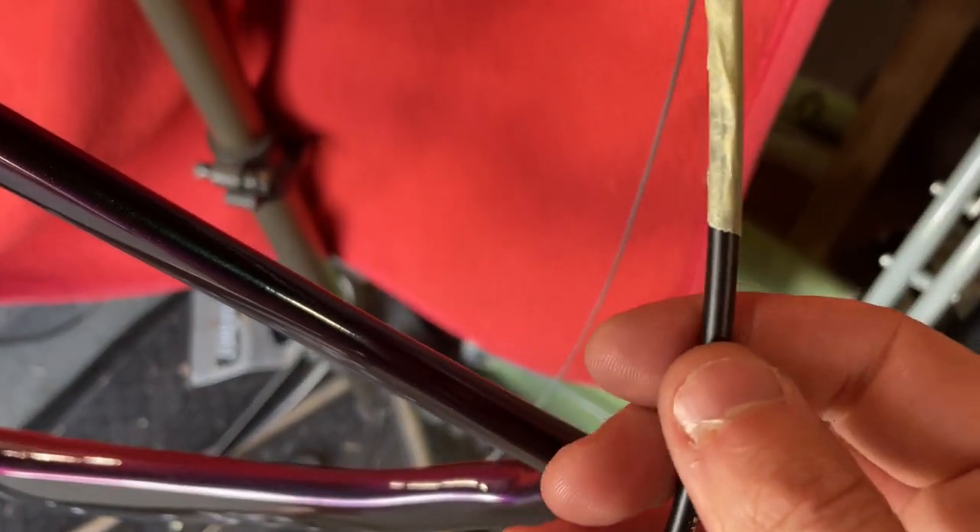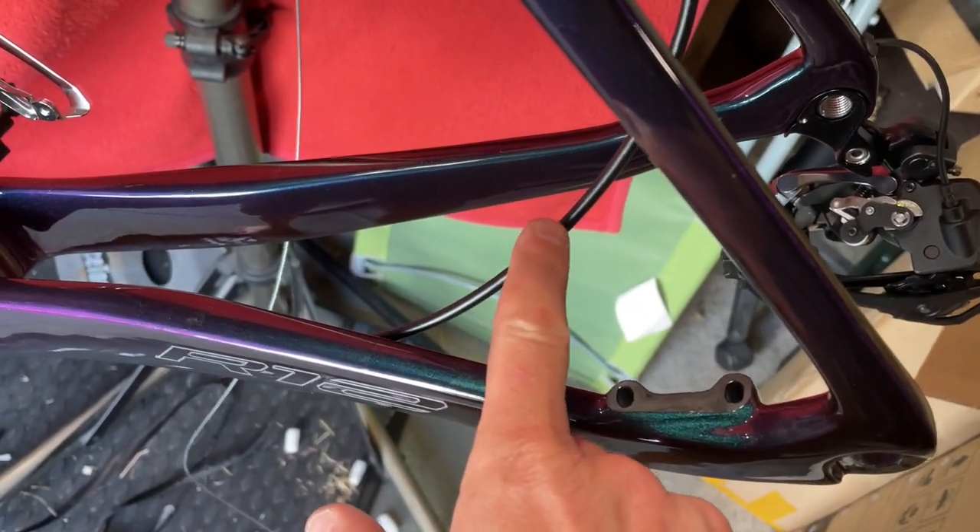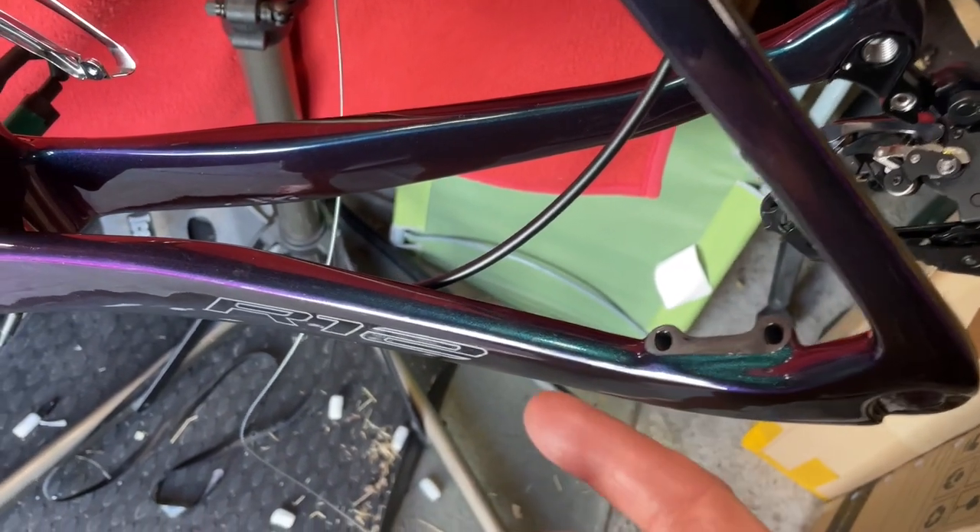So basically we're just going to run through the same process. We'll cut a chunk off the end, we'll see how far it goes into the caliper, put it on, measure it up, cut it, and then it's the same process.